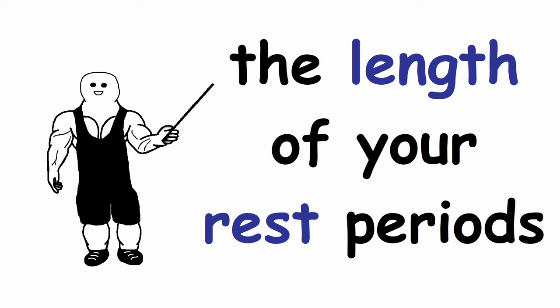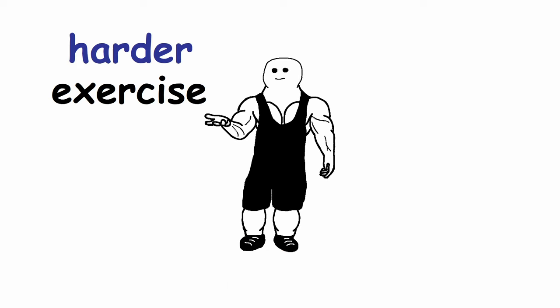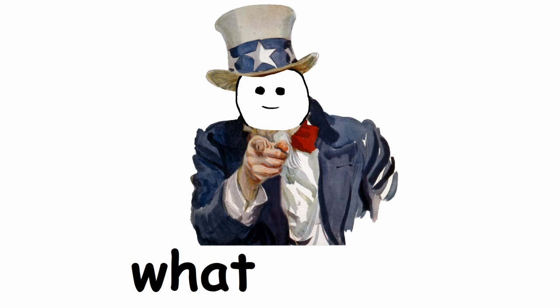The length of your rest periods is going to be dependent on what type of exercise you are doing. Generally, the harder the exercise is, the longer you will have to rest in between. I'm going to go over all the scenarios so you know exactly what to do.